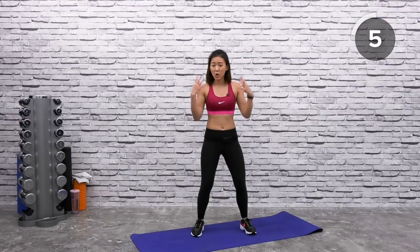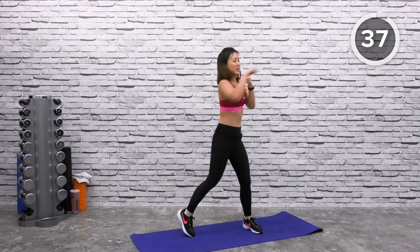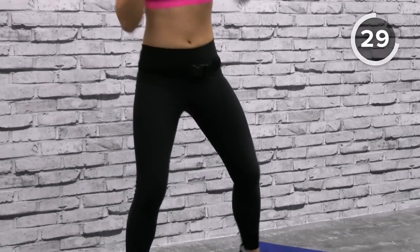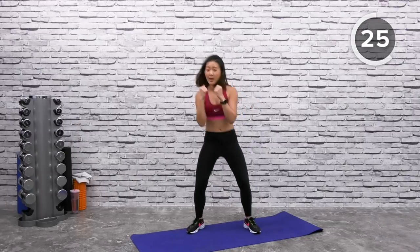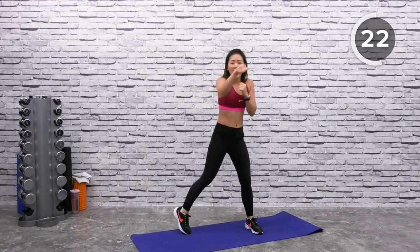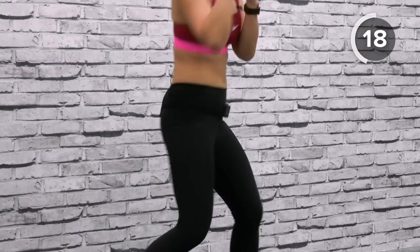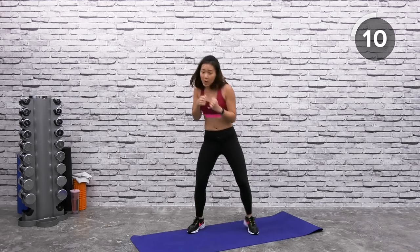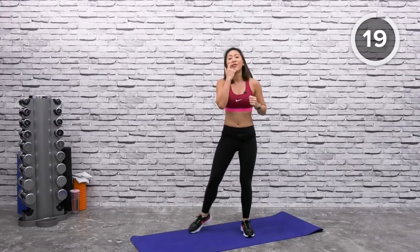Upper body — jab cross. We've worked on our lower body, now let's get back to our upper body. Remember, it's all about the movement from your hips — it's not just your arms moving. In a fighting stance, left, right, twist your hips and look the opposite side. Punch directly in front of you. Relax your shoulders, don't tense up too much. Twist your hips, pivot on your toes. Punch at the same level as your eye line — not too low, not too high. Look at your target. Tighten your core and twist.